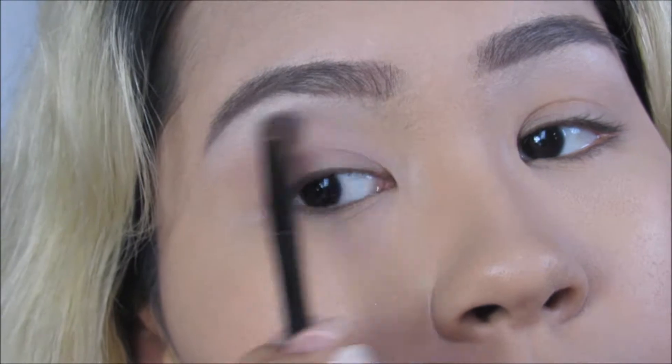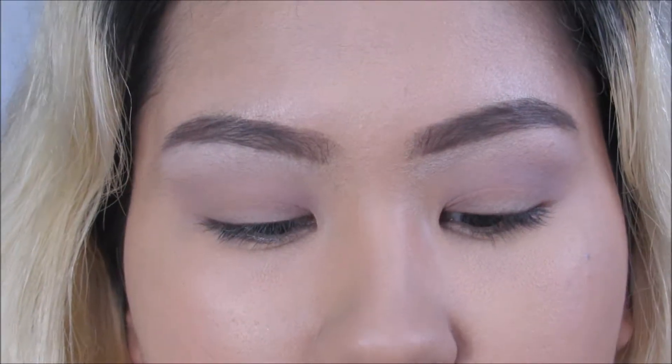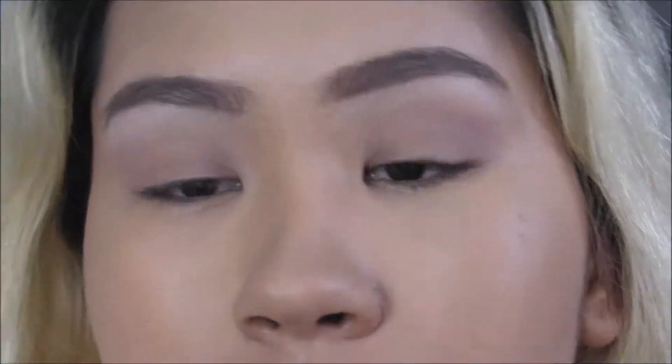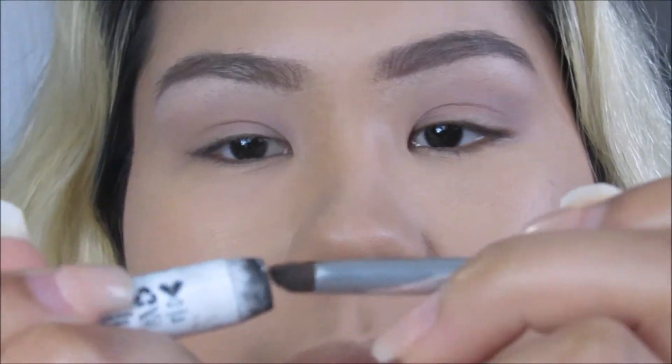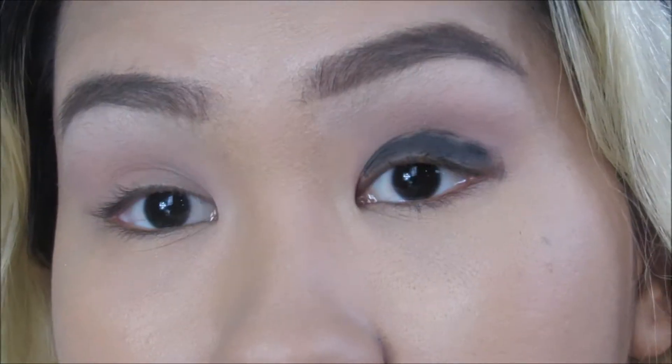Now I'm taking the next color down, which is Combust, and blending it all over my lid so we can have a transition. With a smudger brush, I'm taking a jumbo pencil from NYX in Black Bean and putting it all over my eyelid. Don't get freaked out — we're going to blend it!